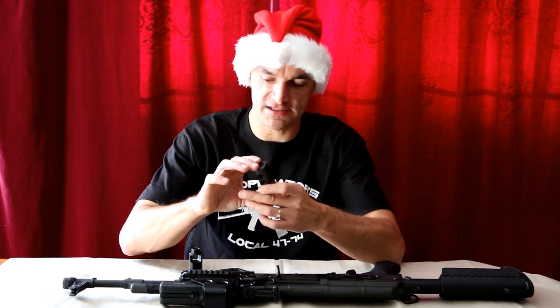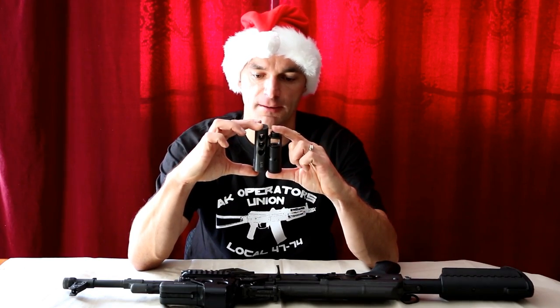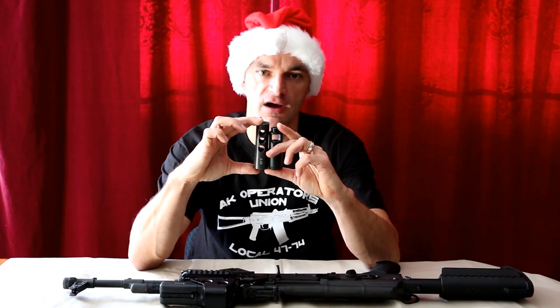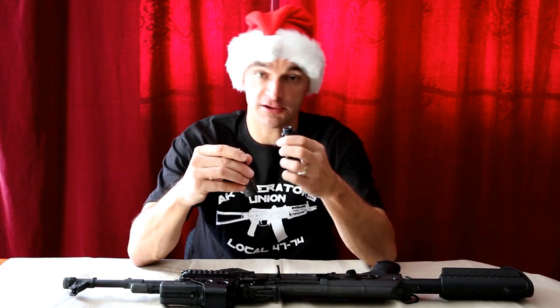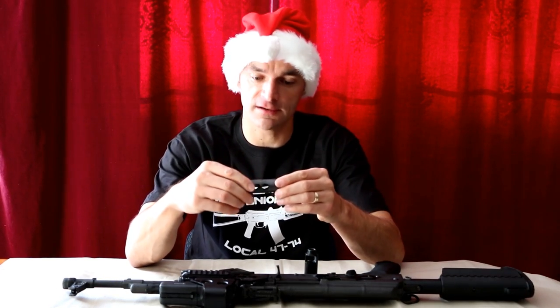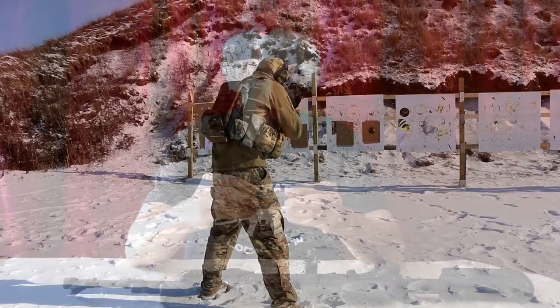Also, as you can see if we put them side by side, the jet brake made by SRVV is almost a quarter inch longer than the standard brake. So these are the trade-offs which you have to take into consideration when you are going to install the jet brake.